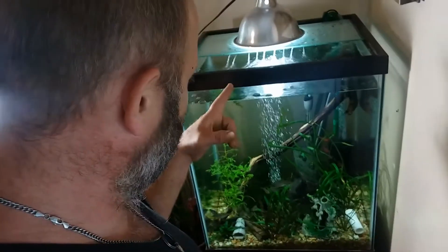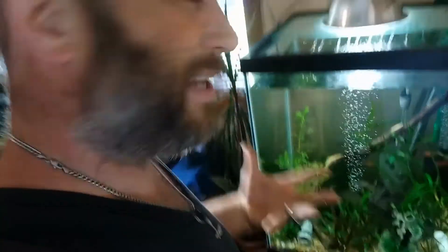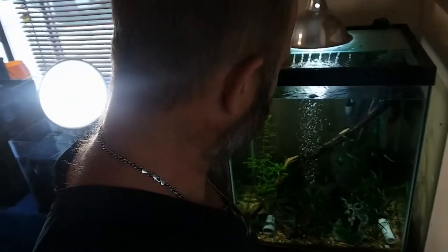So I finally went and got a canister filter, but I was intimidated by it. I did research, watched YouTube, but they didn't really show you how much easier it is than a hang on back filter. Me and another friend were both going to do the same thing — get a tank like this. And I started thinking, you know what, this is where the video comes in.